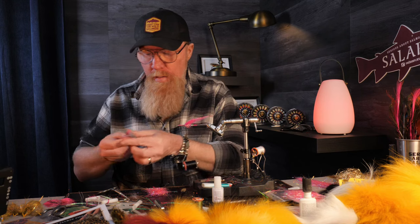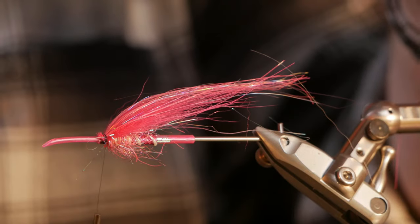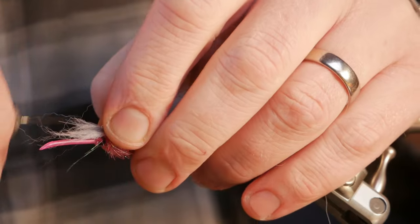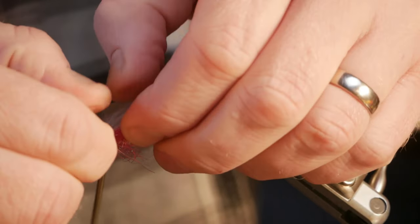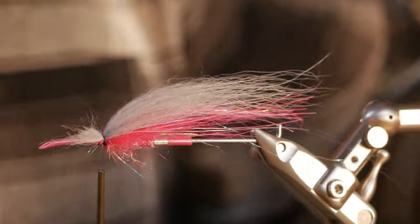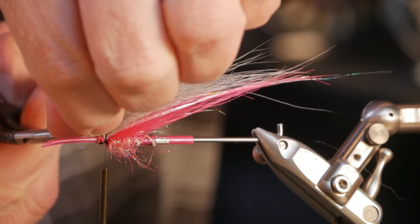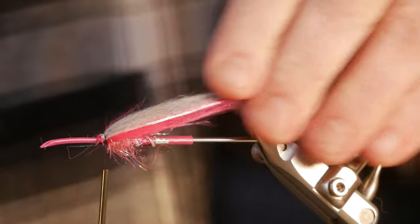Now it's time for the gray wing. This is a little bit thinner than the first one and the tapering is good. I want it to be a little bit longer than the magenta too, but down on the sides. A loose turn — one, two, three, four, five — I pull it a little so it gets down more on the sides. That looks pretty good. I can pull away the ones that didn't get stuck. So far so good.